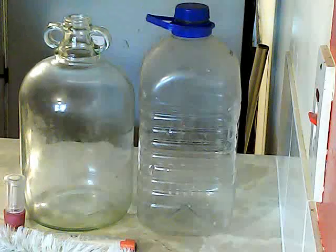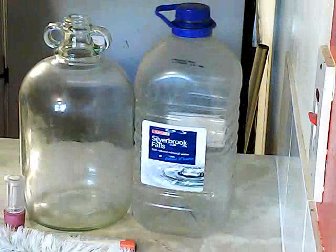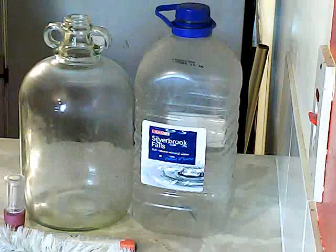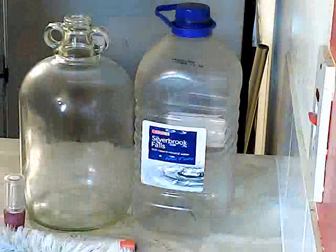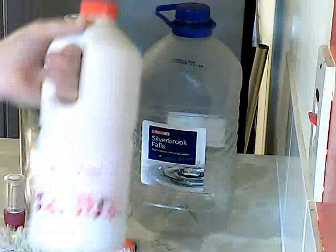It's very simple. You can go out and buy the Star Sans, the sanitary stuff, the actual professional stuff. You have a choice of using Camden tablets, which is okay, but I've had mixed results with them. The easiest and cheapest way is to spend 27 pence and buy yourself some thin bleach — unscented, cheap thin bleach. Anything thick won't work, and anything scented won't work either.